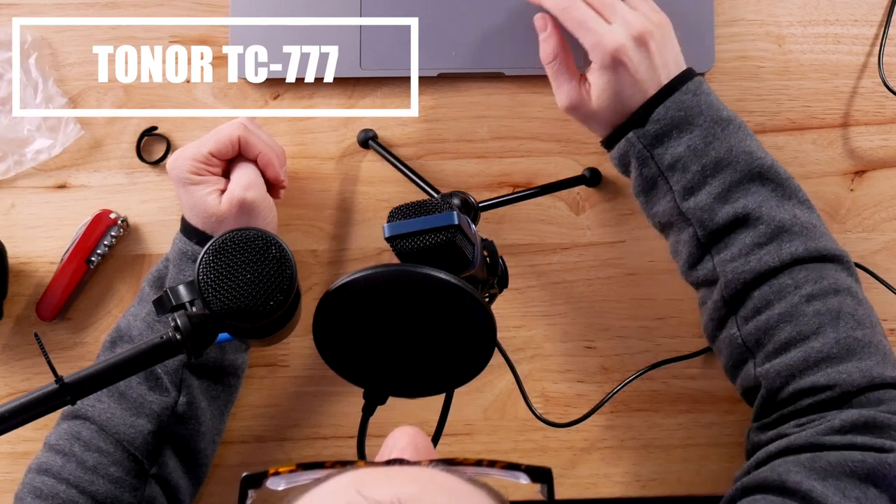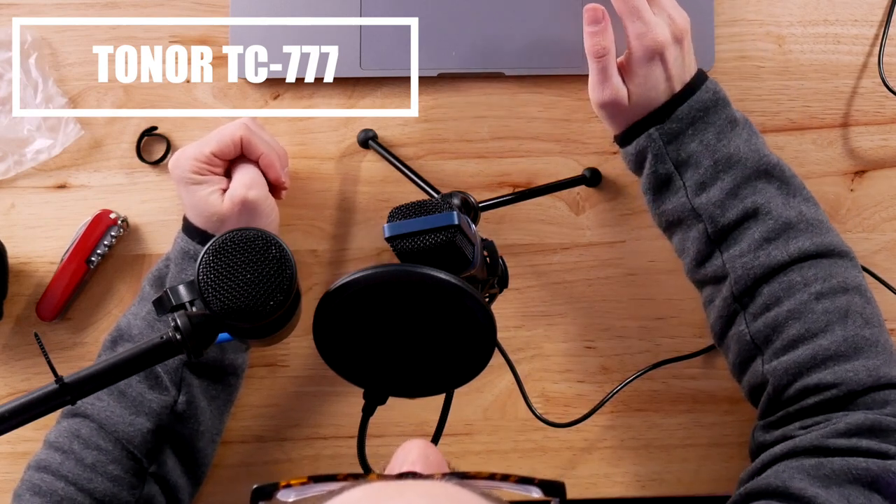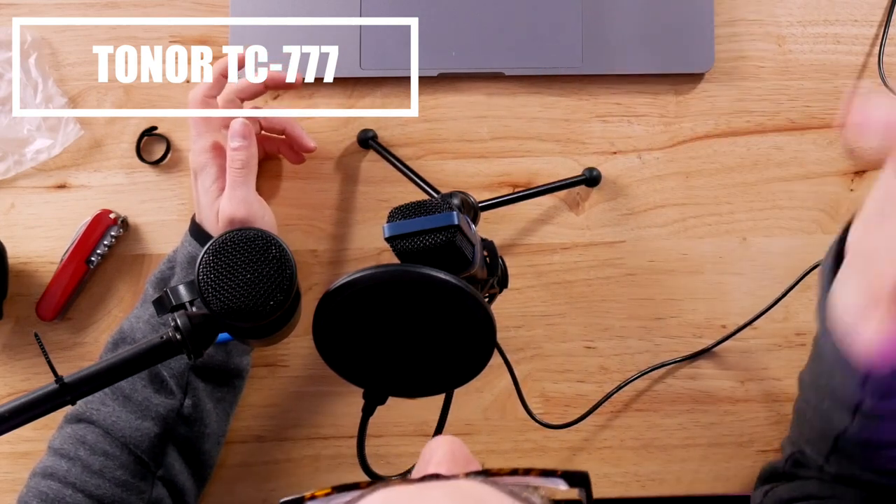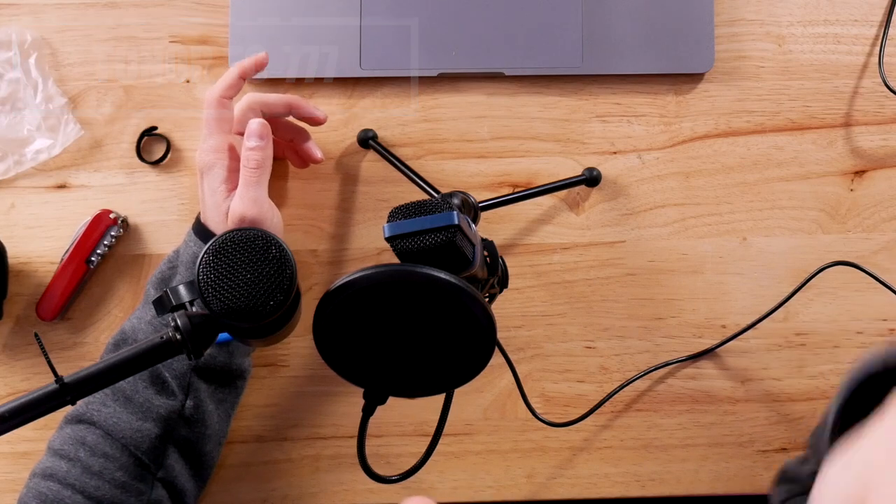We're roughly about the same distance away. I'm recording this in Final Cut at the moment and the gain is at 13, so it could obviously be lower or higher. Let's try getting a lot closer to this microphone with the pop filter. I have both microphones a lot closer now — I don't have a pop filter on the Audio Technica. I lowered the gain on the Toner to about 10, so you should really be able to focus more on my voice and less on the acoustics of this room.